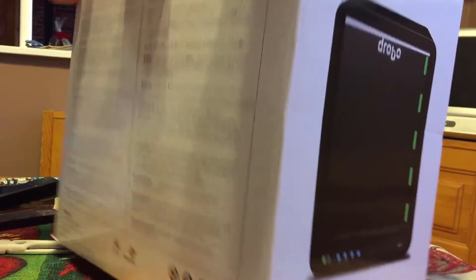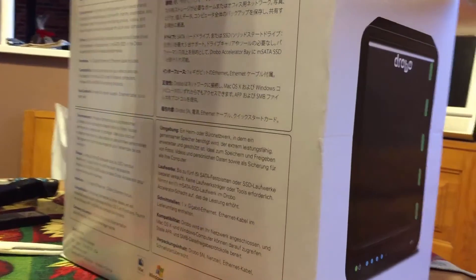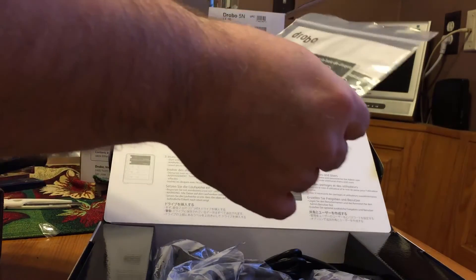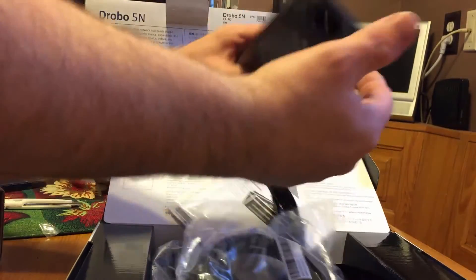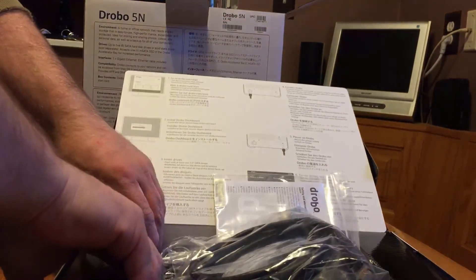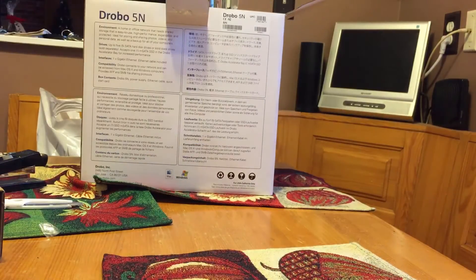This is the Drobo 5N. So in the box, here's what comes: a little safety and warranty info and a sticker, some instructions on what to do, a power brick, an Ethernet cable, and the power cord that plugs into the power brick. That's it as far as the accessories go.